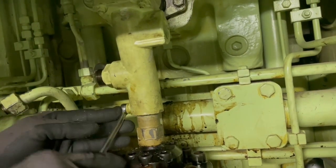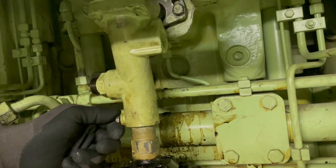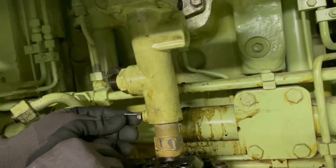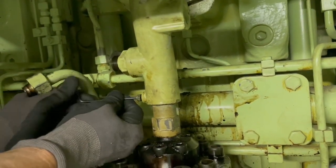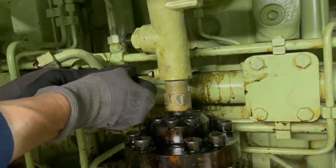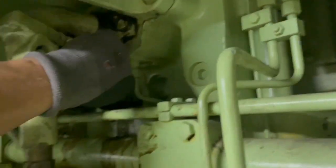Then we loosen the allen bolts and the lock nut which are keeping the fuel injection pipe in a secured position. There are two of these — one towards the fuel pump side and another towards the injector side.